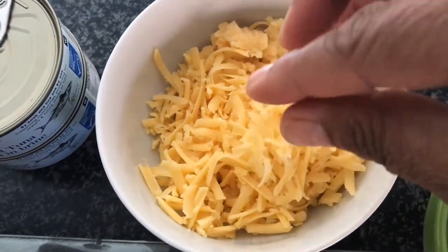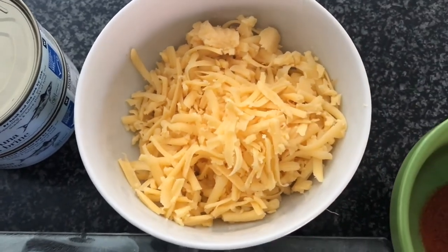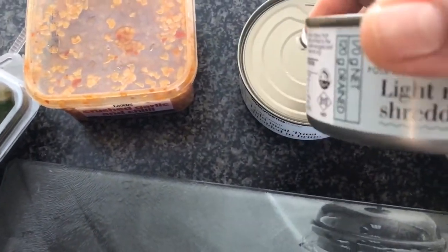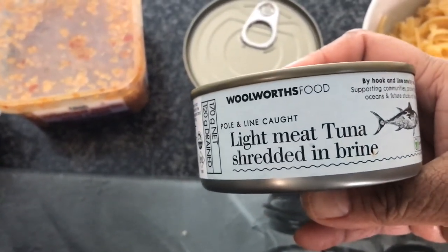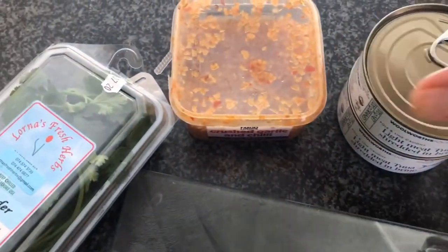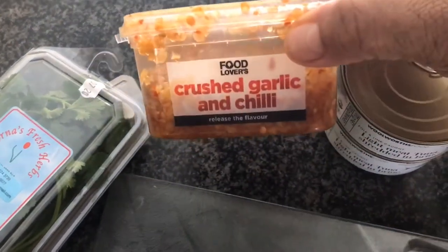I have some grated cheddar cheese — you can use whatever cheese you like, I only had cheddar on hand. And obviously the star of the dish is the tuna; I'm using two cans of tuna. You can use one or two, it depends on how much you have.